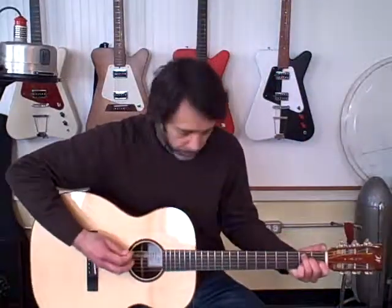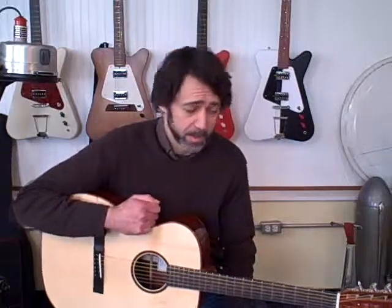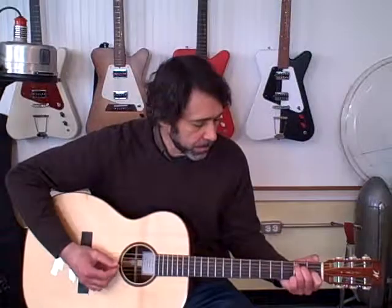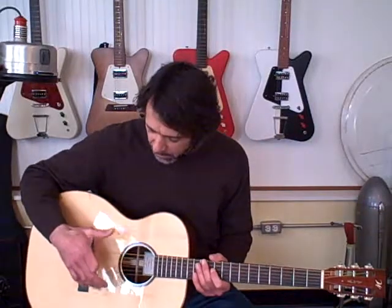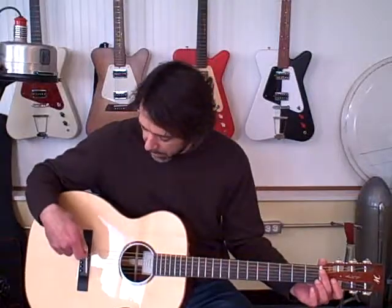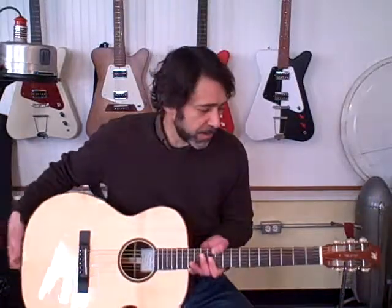Here's the cocobolo. To my ear, this has a little bit richer bass to it. It's not a huge difference, but it's probably mainly due to the heavy, dense cocobolo. This guitar is also a little bit brighter, probably because the Adirondack top is a little bit stiffer than the Sitka spruce — it gives you a little bit brighter, crisper trebles. This one also has a little bit longer scale length, which gives you a little bit more volume. So there are a few subtle differences that make a difference in tone.